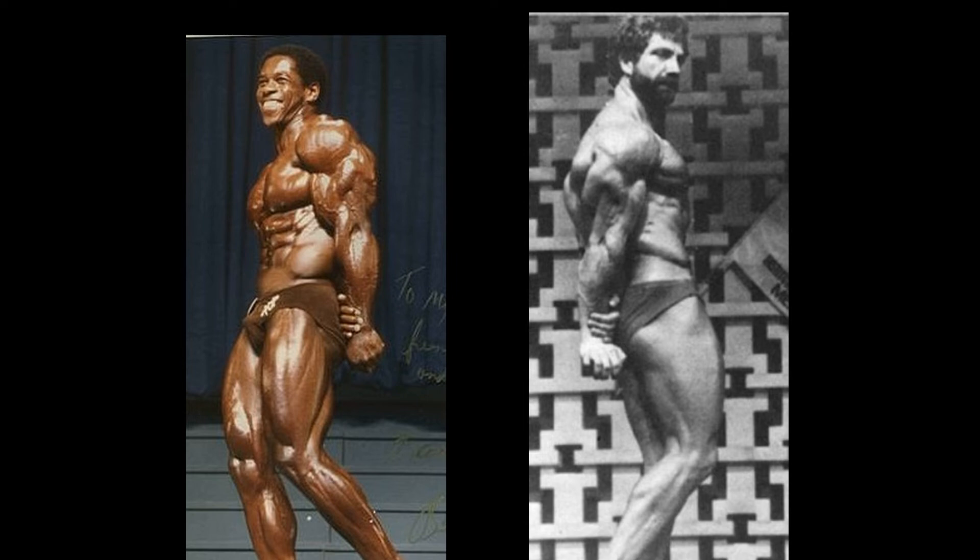Bertle Fox is crushing poor Jusip so far. Poor Jusip — this side tricep is one of his strongest poses. He looks fantastic; look at that big horseshoe of a tricep. But Bertle Fox is still flattening him. Doesn't leave much for the morale of you Jusip Wilkosch fans. Bertle Fox is top, top shelf, guys.